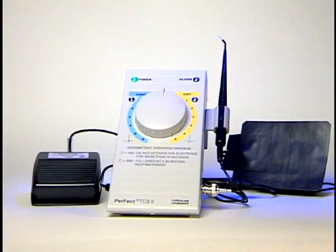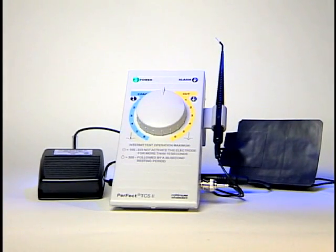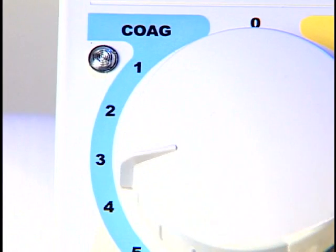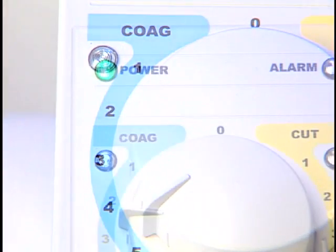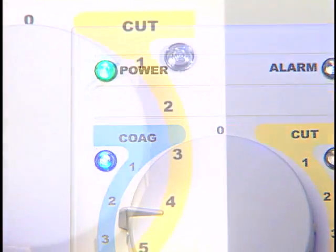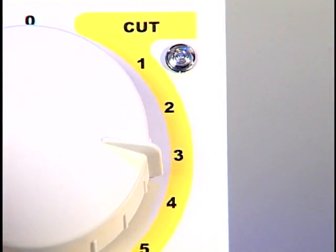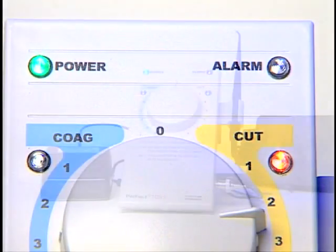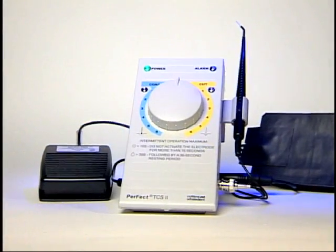The unit is a high-frequency one, implying low electric current. This unit facilitates a number of routine procedures: namely, aesthetic recontouring of the tissue, bleeding control in the gingival sulcus, elimination of excess gum to have access to subgingival lesions, as well as managing the tissue to facilitate taking impressions.